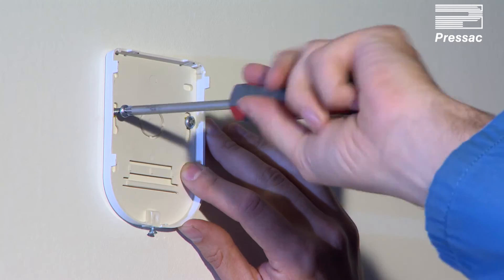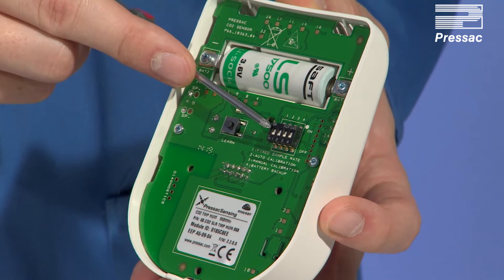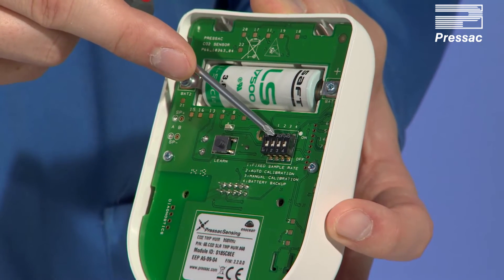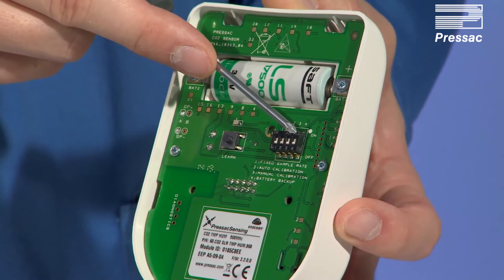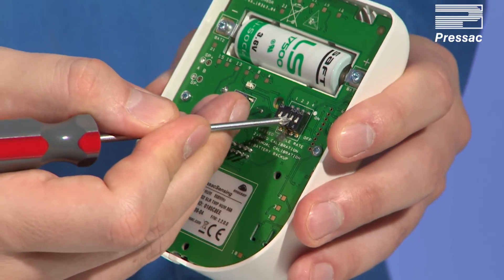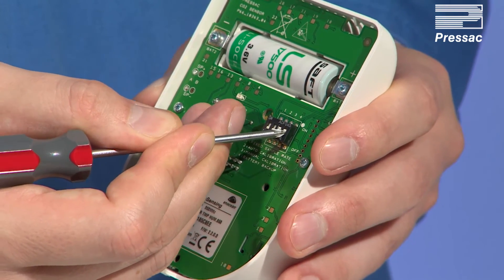Ensure the location is away from frequently open windows or AC units and where a source of light is available during occupied hours. Now set the DIP switches: DIP switch 1 is sample rate, DIP switch 2 is auto calibration, DIP switch 3 is manual calibration, and DIP switch 4 is battery backup on. Here we set 3 and 4 for our initial manual calibration.